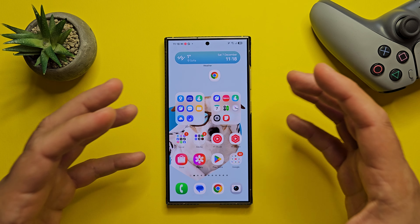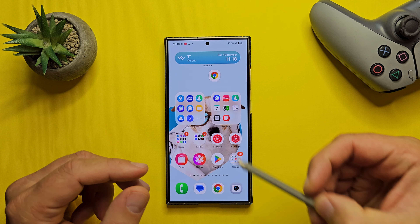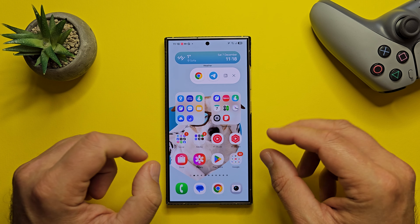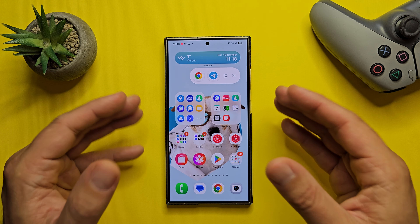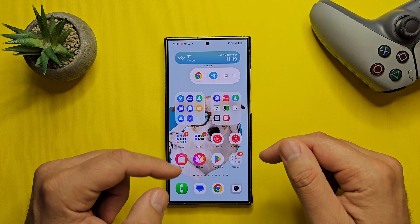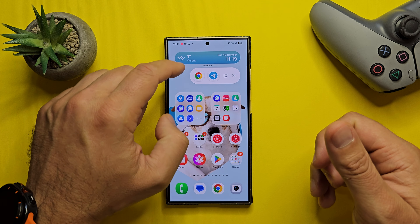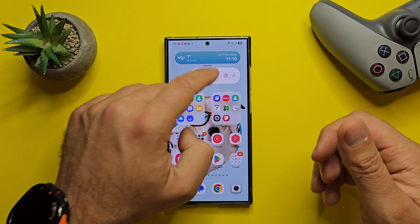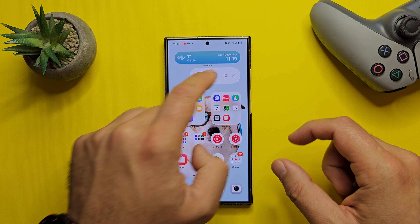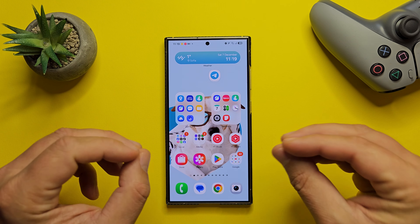The next section is all about productivity. When multiple pop-up windows from the same app are minimized, they are combined into a single icon. Tapping the icon will show a preview of all open windows from the app, allowing you to easily select what you want. You can also click to expand both apps directly. I think that's pretty neat.